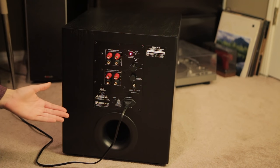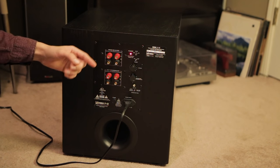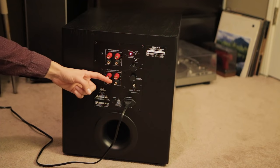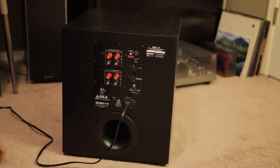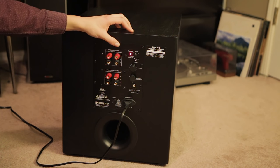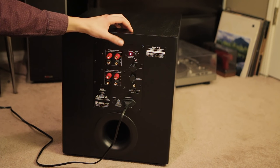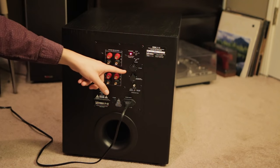On the back of the BIC F12 we have standard inputs. There are powered speaker inputs — if you're doing a music system, you can send the powered output from your receiver into the sub, which has a crossover that pulls out the sub frequencies and plays those, giving a baseless signal out to your speakers. For most of us, we'll use the RCA sub port, which goes from your subwoofer port on your receiver into this jack. Make sure you have a good cable — I originally had a cheap one from Walmart that cut out. I leave my crossover set to full, letting the receiver do all the crossover work.